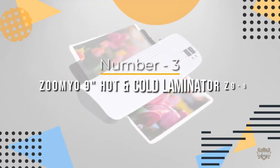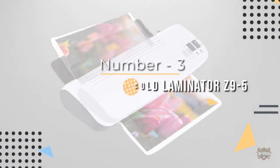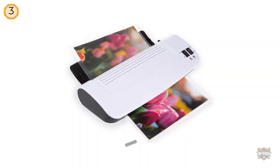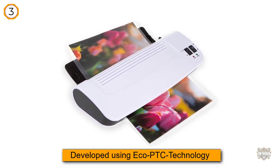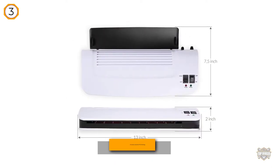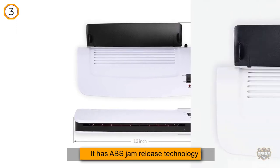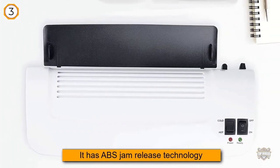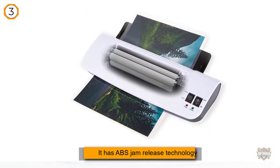Number three: Zoomyo 9-inch Hot and Cold Laminator Z9. An innovative, unique, and remarkable laminator perfect for home, small office, and domestic use. Developed using Echo PTC technology, it saves 75 percent energy compared to conventional laminating machines, and features ABS jam release technology to remove discarded documents.